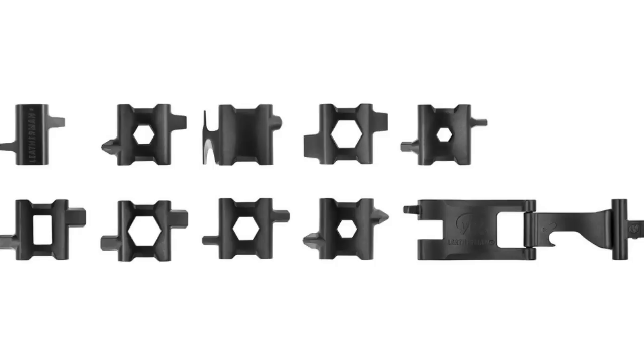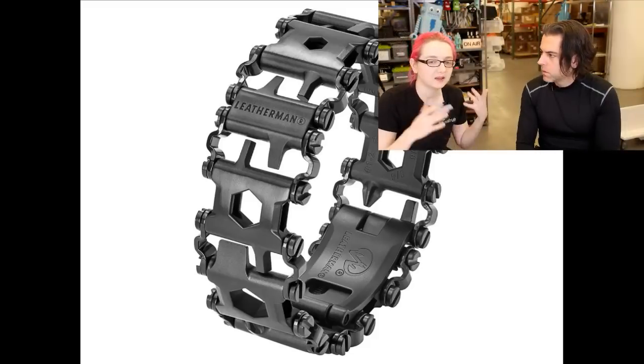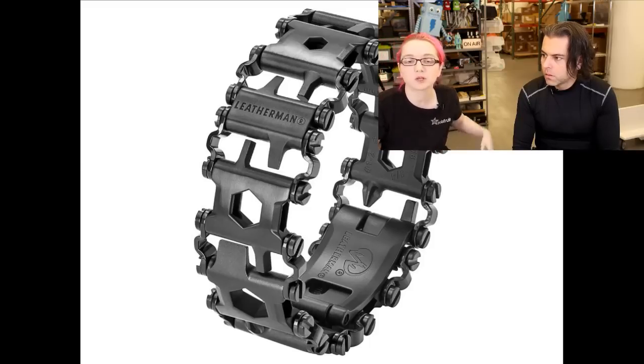For people wondering if you can take it on a plane — you can. The Leatherman Tread meets the requirements for carry-on items; they even have a full page about it. They made sure all the links on the Tread comply, so you don't have to worry about traveling with it. You can wear it all the time and take it with you.